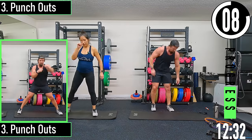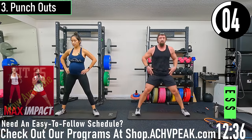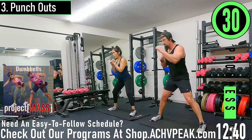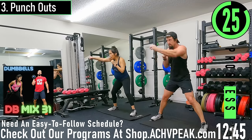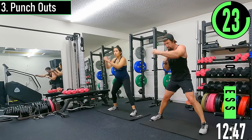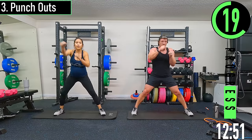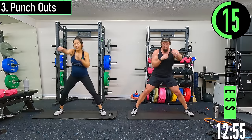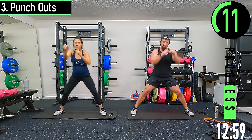Punch outs — we're going to get our feet a little wider here. Get the hips moving just a little bit, pushing through the feet, throw a flurry of punches. Come on, let's go, keep pushing, get that heart rate up.